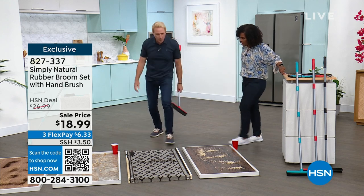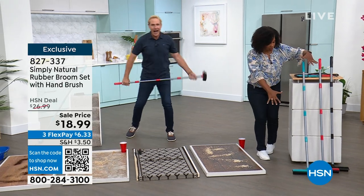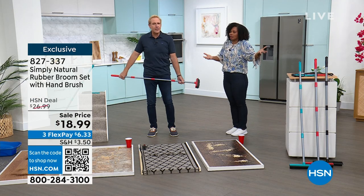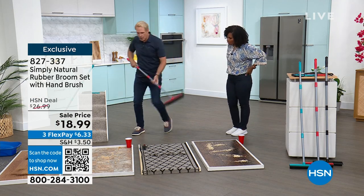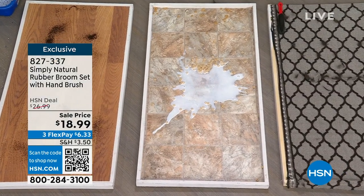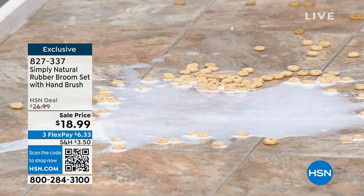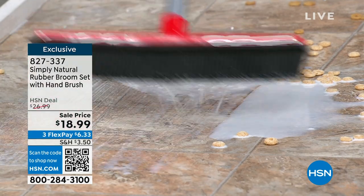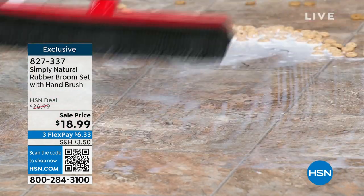You're getting both the broom and the handheld together for less than $19. All you're doing is choosing your color — aqua, red, or black. I love that you can clean it — have you ever cleaned your traditional broom? You can't. Traditional brooms have bristles that fall apart. But here's a wet mess — I'll take some milk and cereal. You can use the bristle side to get all the big pieces up, and then when you want to get all the liquid, you flip it over and you have a professional squeegee.